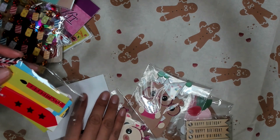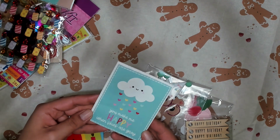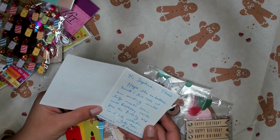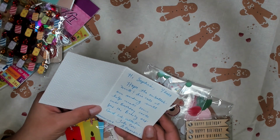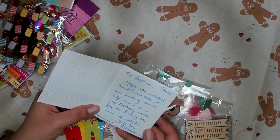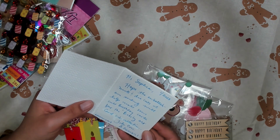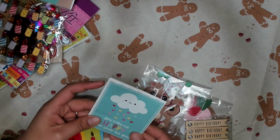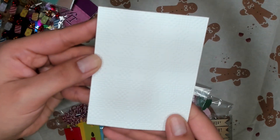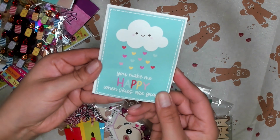Oh my goodness, girl. Look at this. It's a tiny card. 'You make me happy when skies are gray.' Hi Sophia, hope the embellishments and die cuts I am sending will help create some cute birthday cards for the Barely Art Cards for Cubs collection. Take care, Alexandra L. That's so sweet. Thank you, Alexandra. Look at it — it's even embossed. Can you see? I think you can kind of see. How cute.